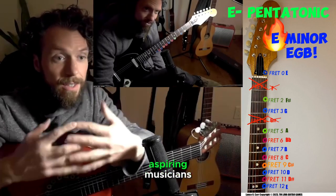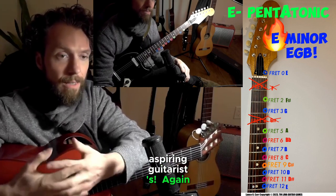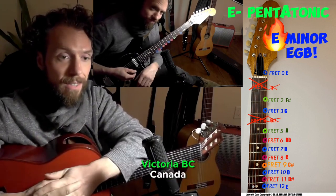Hello again, my fellow musicians, aspiring musicians, fellow guitarists, aspiring guitarists. My name is Lance Oscar Carr from Victoria, BC, Canada.